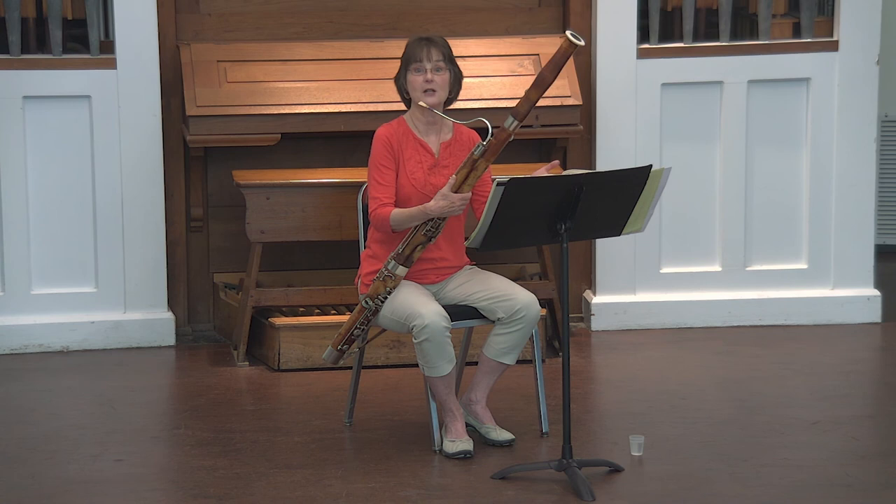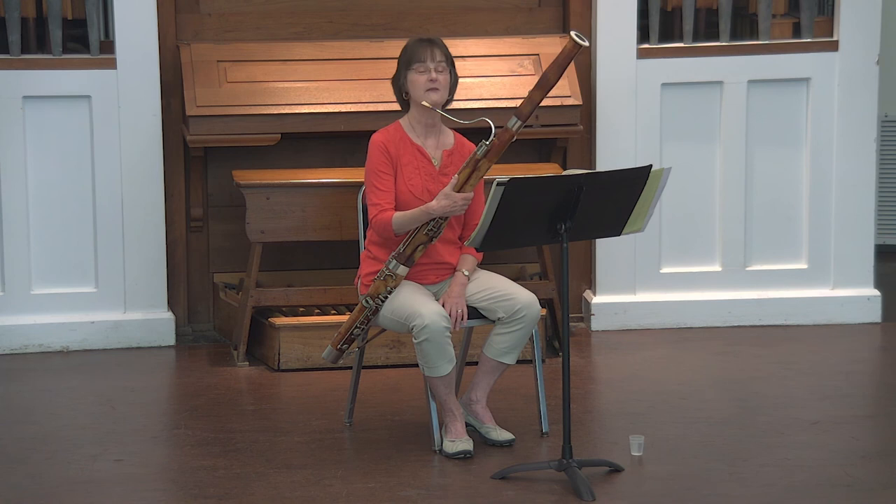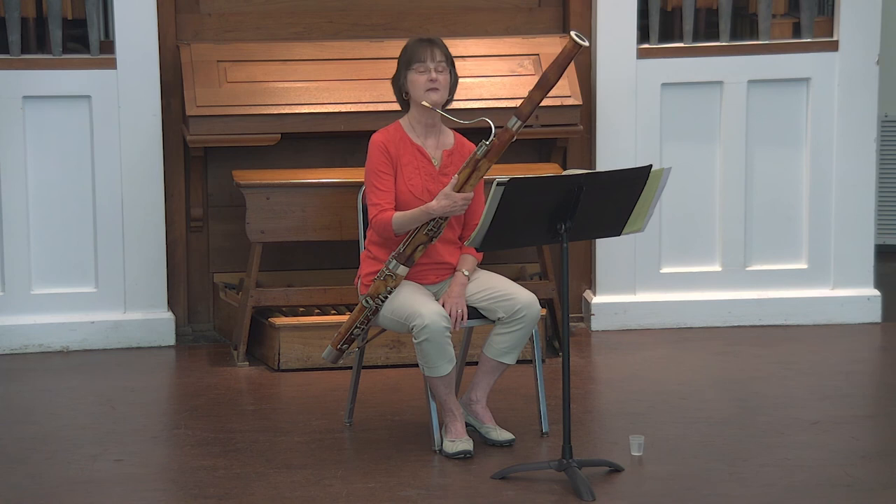If you have any questions at all, you can email me at janet.polk@unh.edu. Just put bassoon in the subject line and I'd be very happy to answer your questions on any of this. So have fun and practice well.